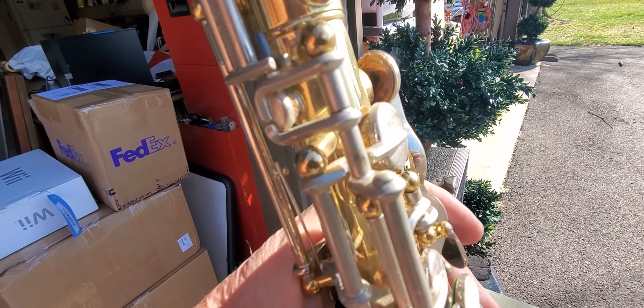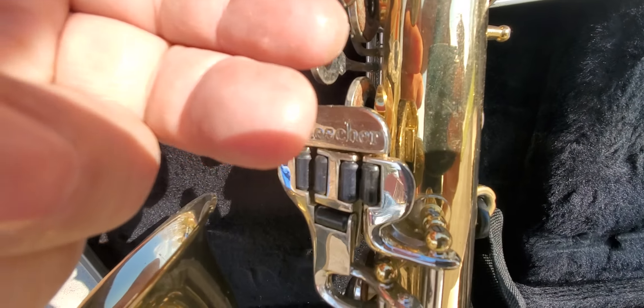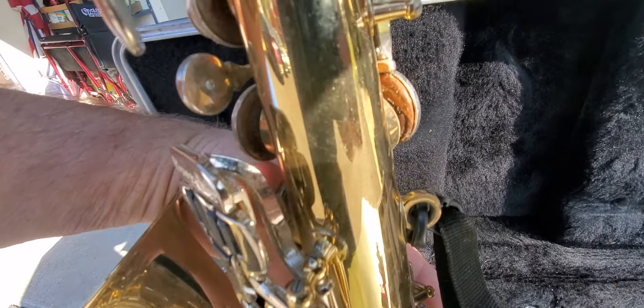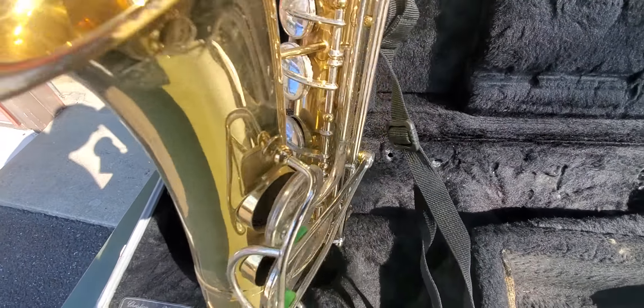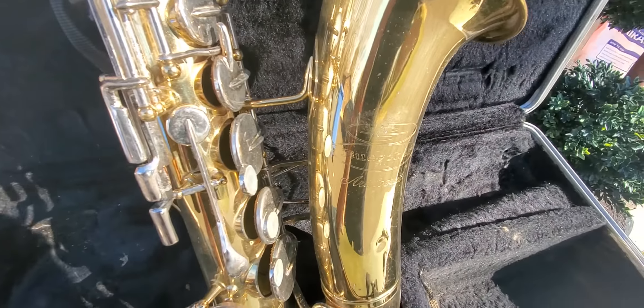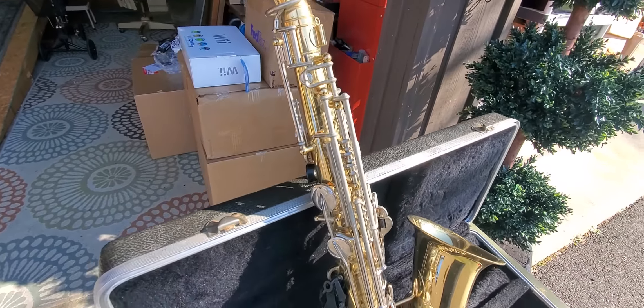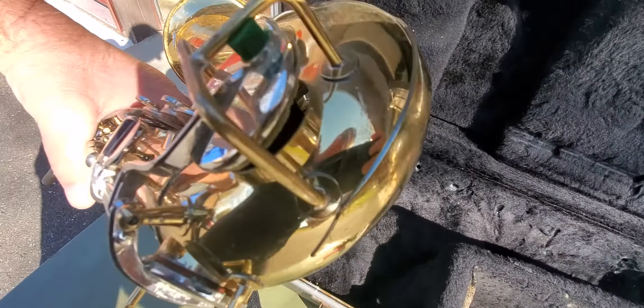Actually, they're just kind of dirty. This thing needs a really thorough cleaning. The pads don't look so bad, but you're going to spend a good hour or so cleaning this thing up. I'd probably get some Q-tips.